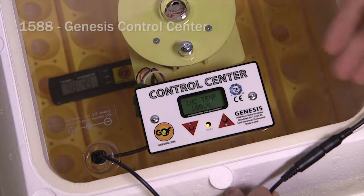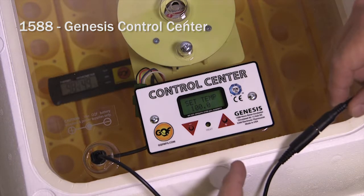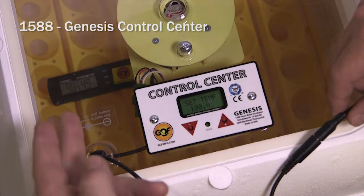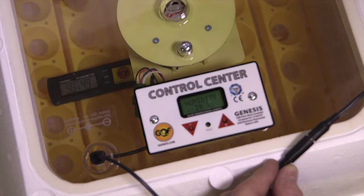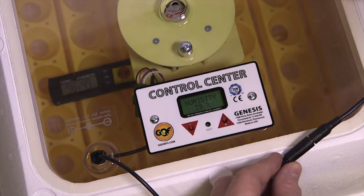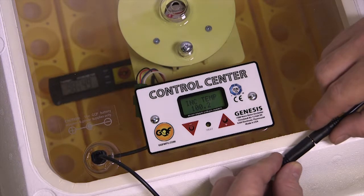We have the Genesis 1588 and today I'm going to demonstrate how to recalibrate the control center to match a thermometer. Right now the thermometer laying on top of the egg turner is reading 98.4 degrees with 49% humidity. If that's a trusted thermometer, I'm going to show you how to recalibrate the command center to match it.